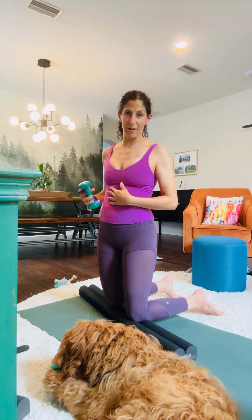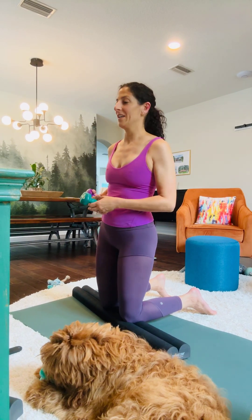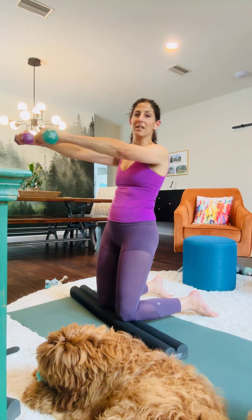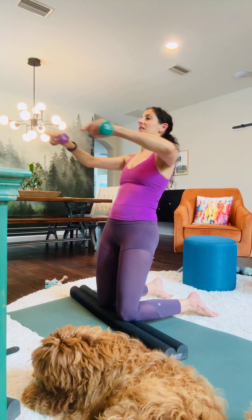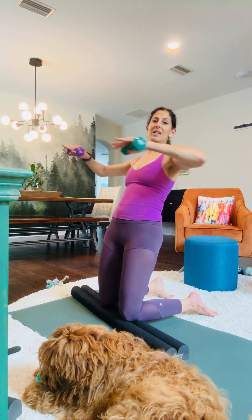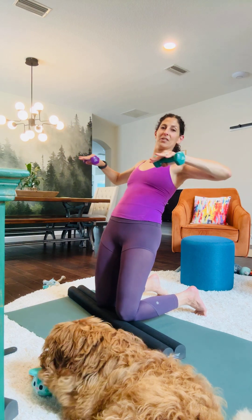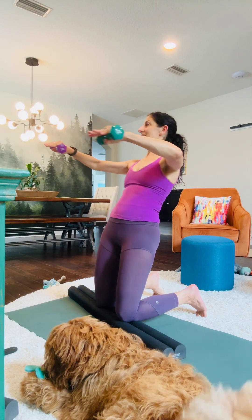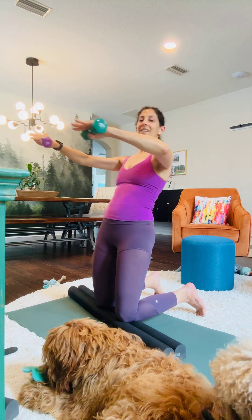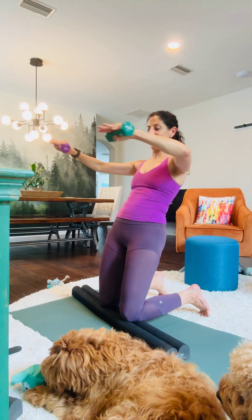That's definitely a workout. You're just putting a lot of that emphasis on the quads and in your core to lower and lift. Now you can incorporate more of the chest opener. You can tuck your toes if that's more comfortable for you. Do 10 reps.